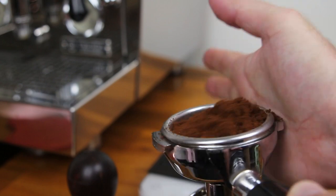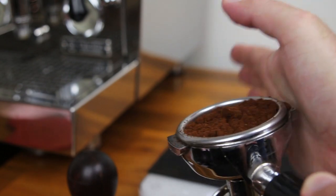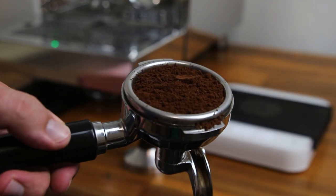Before we tamp our coffee we're going to do some distribution. We basically want to even out the grounds to help our coffee extract evenly through the puck. The easiest way to do this without any additional equipment or tools is a palm tap. Hold your portafilter nice and level and tap the side of the portafilter with your hand. If you notice that one part of the puck is higher than the other, you can tilt your portafilter in the opposite direction before you tap to encourage the coffee to move in that direction. You can do it coffee! I believe in you!